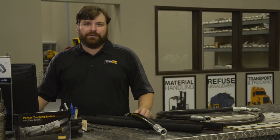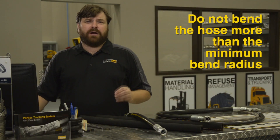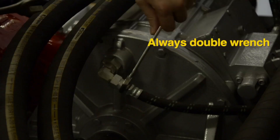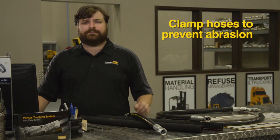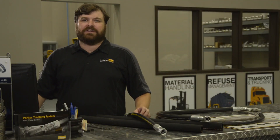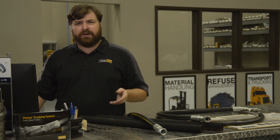Let's recap the basic routing rules for hose. Hose shortens under pressure by as much as 4%, so allow just enough slack. Do not bend the hose smaller than the minimum bend radius. Keep the hose straight for at least two times the outside diameter. Inspect hose for twists using the lay line and always double wrench the final assembly. Limit hose bending motion to a single plane. Clamp hoses to prevent abrasion and plan for future maintenance. By following these simple rules, you can help maximize the service life of your hydraulic hose. Your Parker Store professional can help with additional information and answer questions about proper hose selection, routing, and installation.